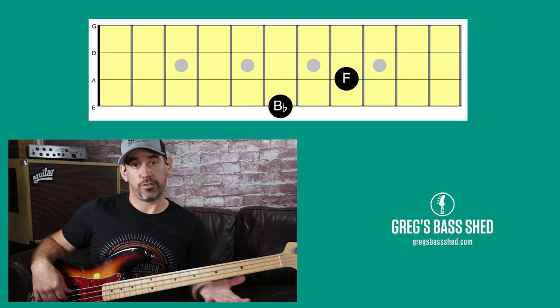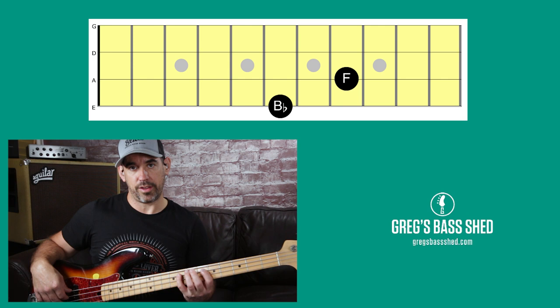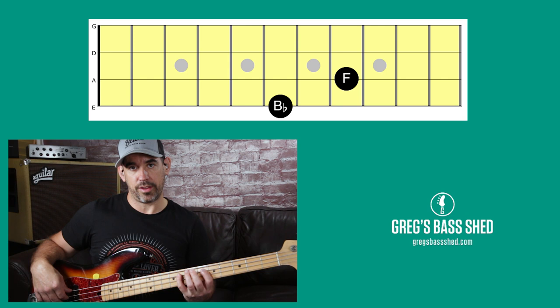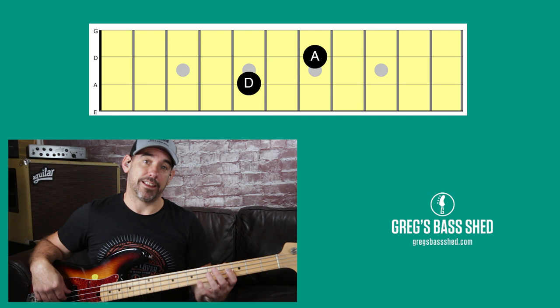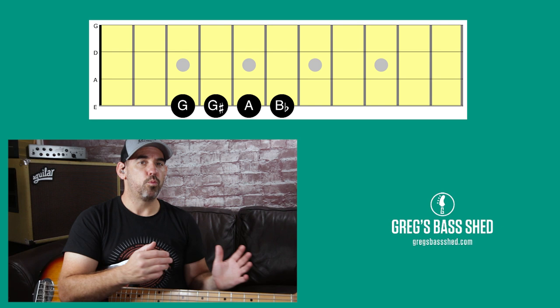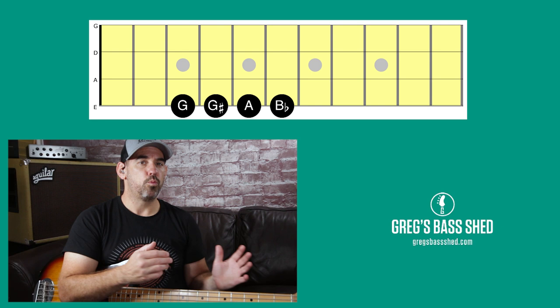Both bass lines start on the root note. If we look at The Chicken first, that's in B flat, and they move to the fifth — so in this case the root moves to the F and then back to the B flat again. When we start on the D, it starts on the D, moves to the A and back to the D again. So even though it's one chord, it's implying movement from chord one to chord five and then back to chord one again, with a chromatic walk-up when we go back to chord one.